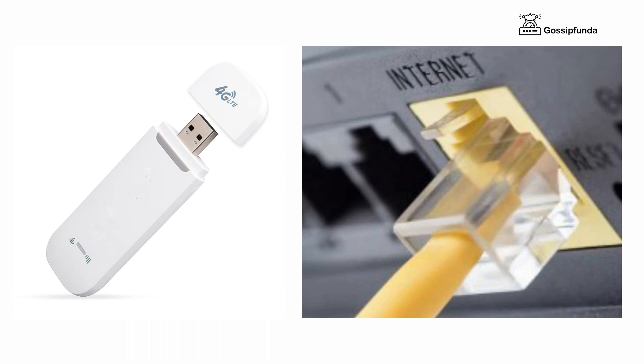If this does not work, simply unplug your modem and router for 30 seconds and plug them back in. Wait until your internet service is restored.